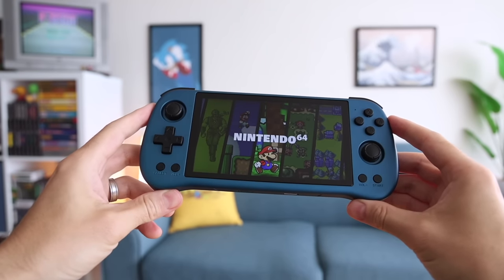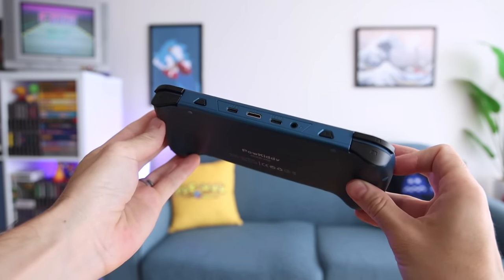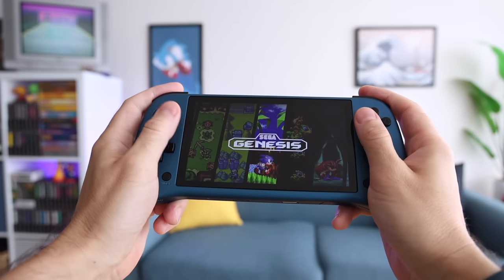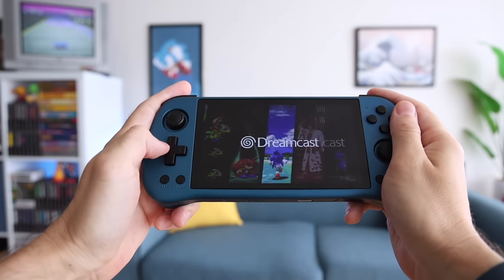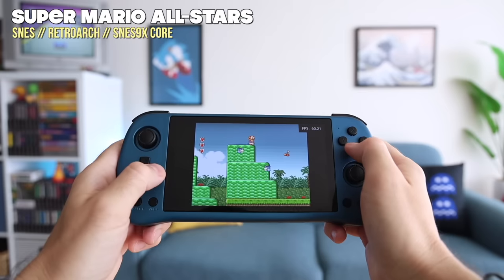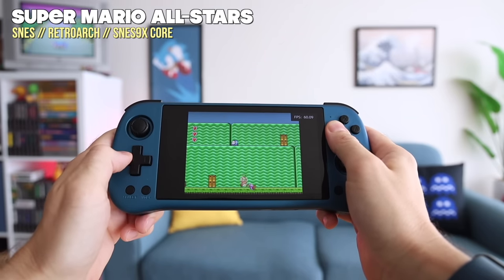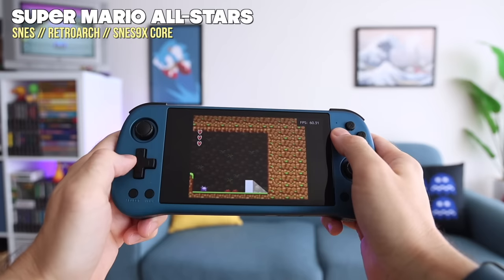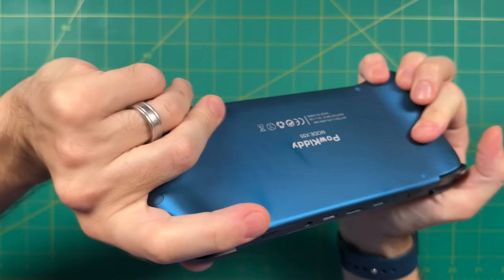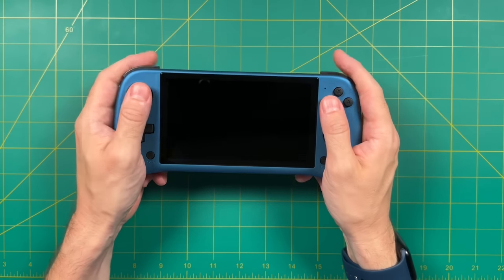Overall when it comes to design and ergonomics, they got a lot right with the X55. The chunky grips on the back provide good comfort, combined with the teardrop shape of the device — very reminiscent of the Logitech Cloud, one of the more comfortable handhelds on the market. This is something I could hold for hours. My minor ergonomic complaint is that the d-pad is below the analog stick, since this device is better suited for d-pad gaming. But because of the grips and overall shape it's not much of a stretch to reach anyway. This is one of the best ergonomic devices from Powkiddy altogether.